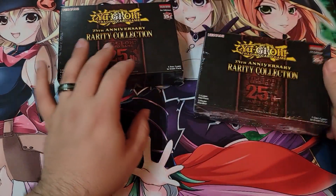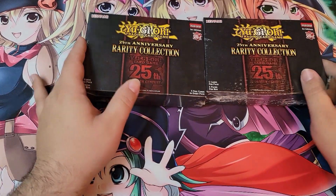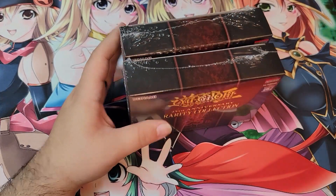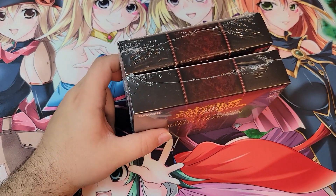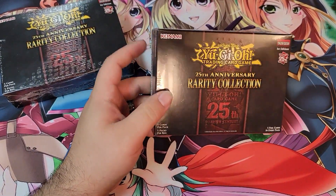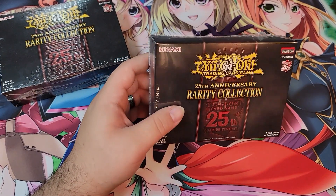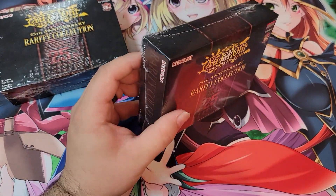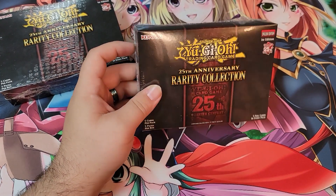We'll be opening a full box of this as well in the future — I'm just waiting for it to come in the mail. Like, you pre-order and you're always hoping you'll be the lucky one that gets it a day early, but that never happens. Gotta wait till this coming week for it to arrive, and then we'll do the video — hopefully it'll be up this week or early next week.